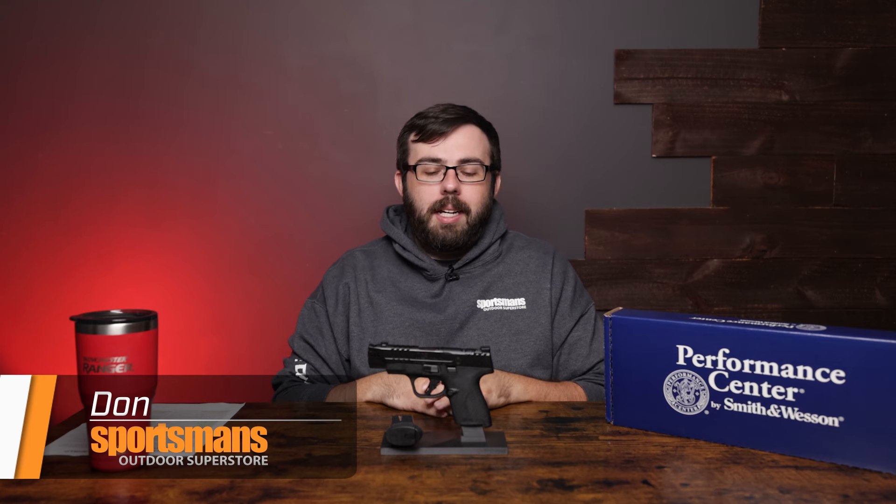Hey everyone, Don here with Sportsman's Outdoor Superstore and today we're going to take a look at the Performance Center M&P9 Shield Plus Carry Comp.